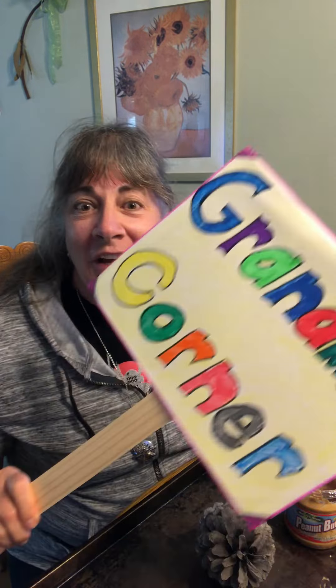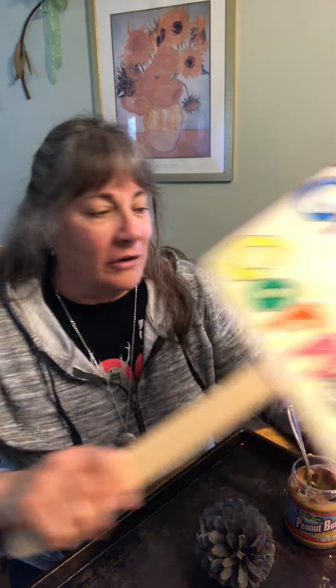Hey! Welcome back to Grandma's Corner where low-budget videos are made free just for you. So today guess what we're gonna do? We are going to make a bird feeder.